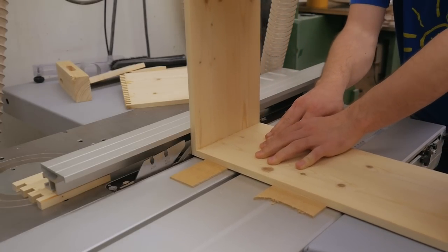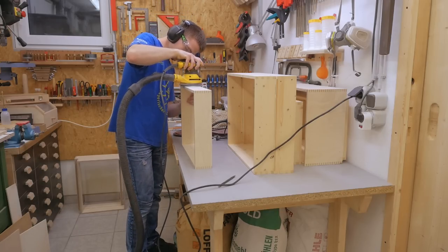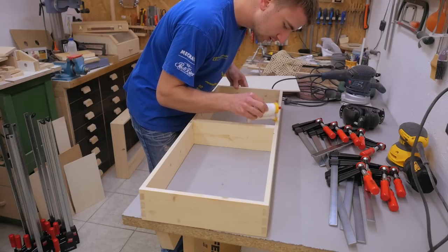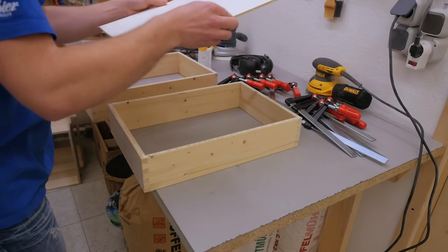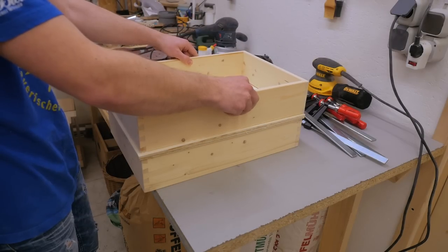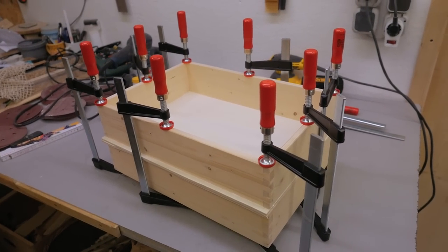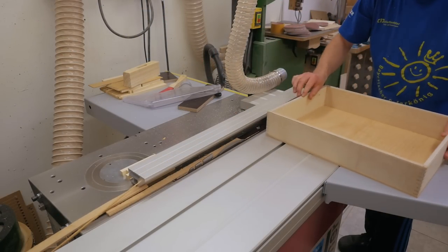I can set my table saw fence over the blade and use it as a big flush trim saw — very effective and fast. Next I need the bottoms before gluing them on. To save on the clamps needed per drawer, I tried gluing two at once. I also won't run into a problem with the fit because right now the bottoms are quite oversized. That worked well enough, so I tried it with bigger clamps and four drawers at once. Then I trimmed the bottoms with the saw and a flush trim router bit.